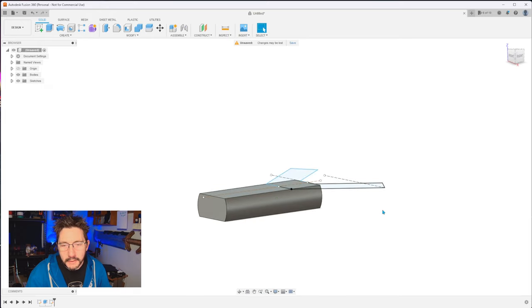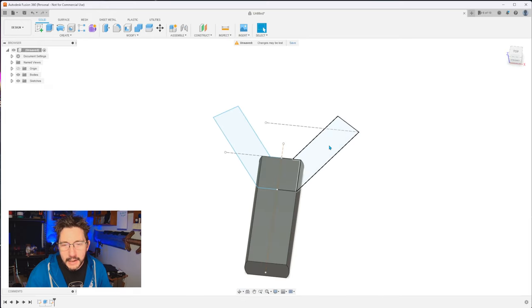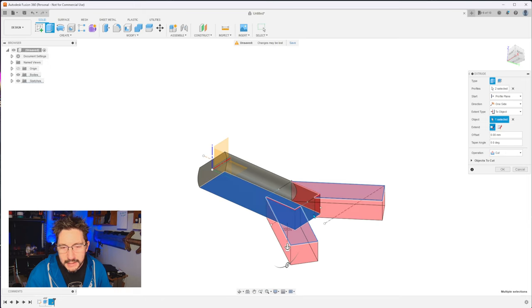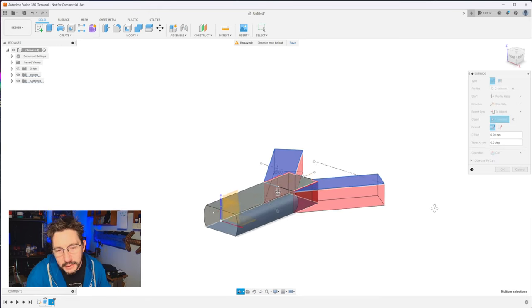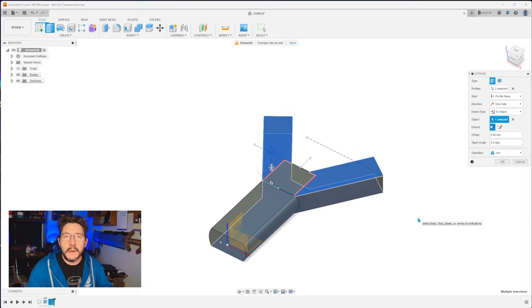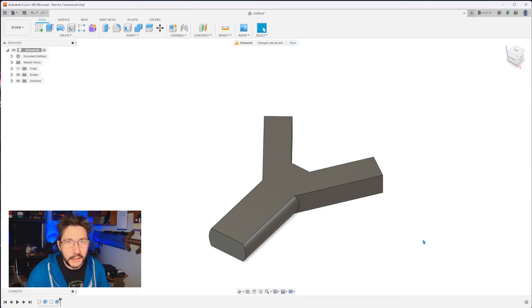Go out here and you can see the things that we've created. Now click here and here. Hit E for extrude, and instead of distance, you want to say 'to object.' The object is the bottom of it, so essentially it's extruding right to the bottom. Now it's currently set as a cut — you don't want that. Go over here and click join, because those are going to be a part of it.